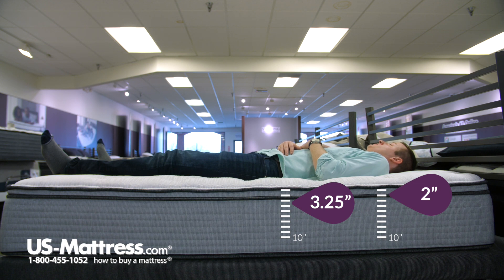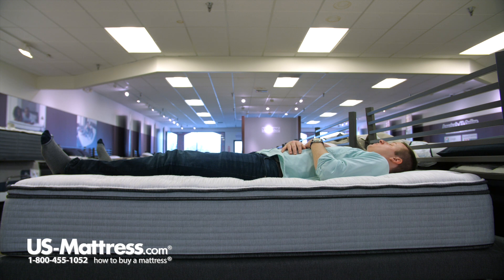So really, if you're a back sleeper of my body type that likes a medium soft feel — I'm not sinking in a ton, but I'm sinking in a good amount — if you like that kind of feel and you're a back sleeper, I would say that this is definitely a good choice.